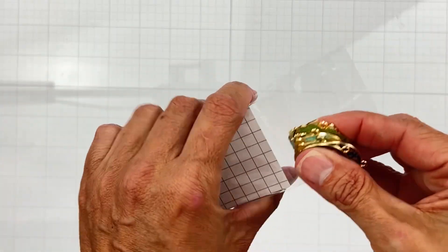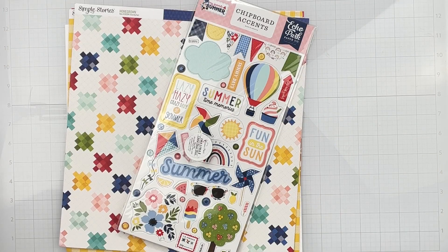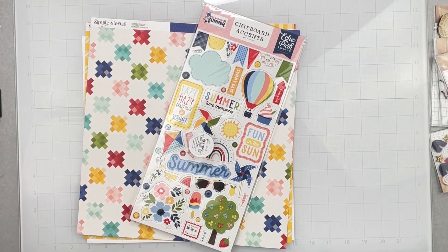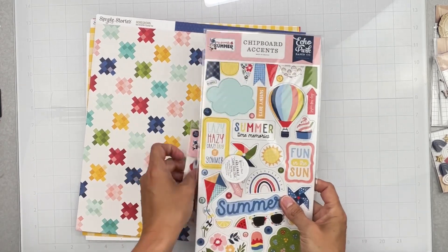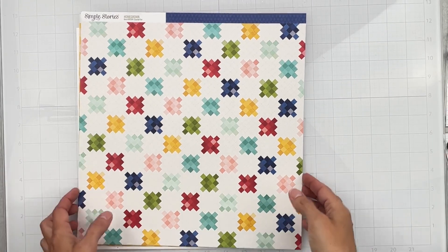Next kit is the Sizzling Summer Page Kit by Merity Twilling. When Merity does these page kits she'll do a full video with instructions and a cutting guide — so it's basically a class too, which I think is amazing. I do have the add-on paper pack because I always want both sides. We start with two pieces of smooth white cardstock.